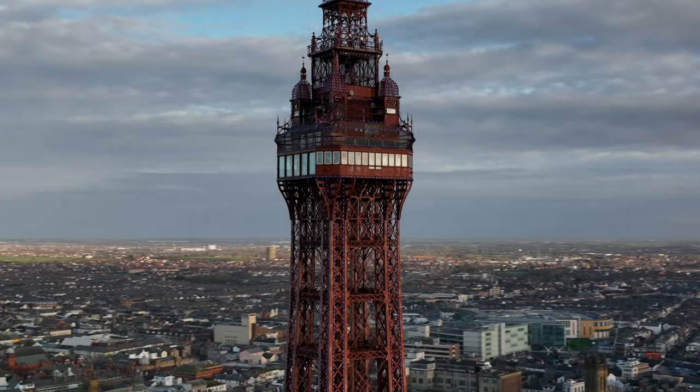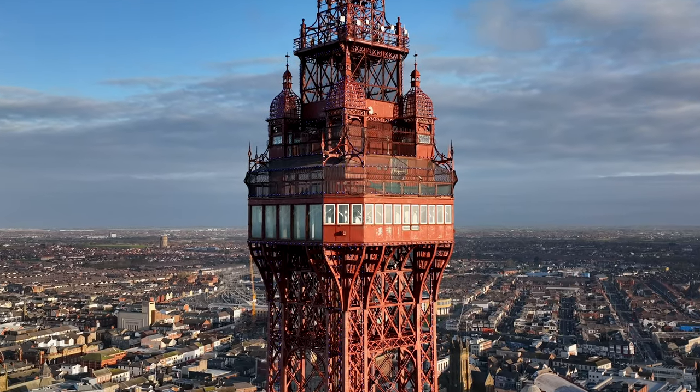Hey guys, so in today's video I'm going to be teaching you how to do parallaxes and dolly zooms on your drone. You can do these on any drone — it's just about understanding the fundamentals and going out practicing them.